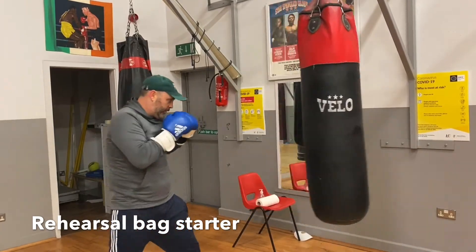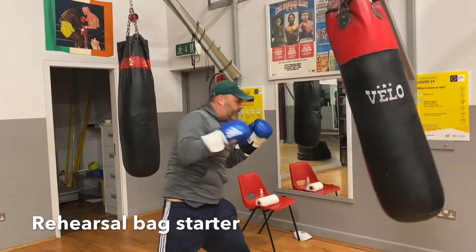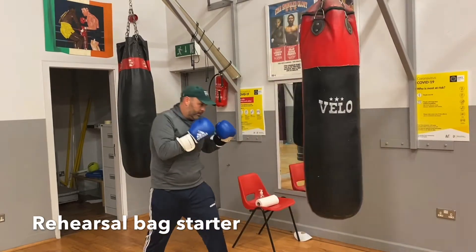Jab. Jab. Corkscrew. Backhand. Single jab. Nice and composed. Start off routine.